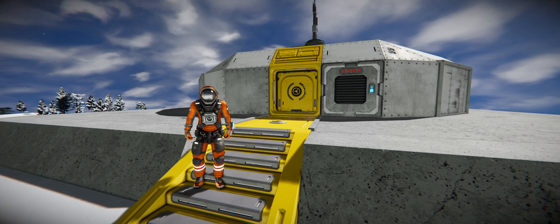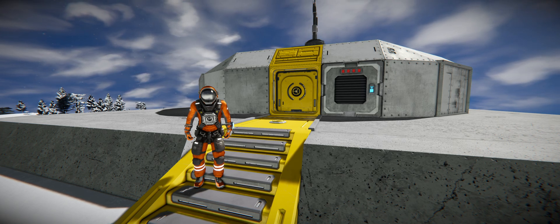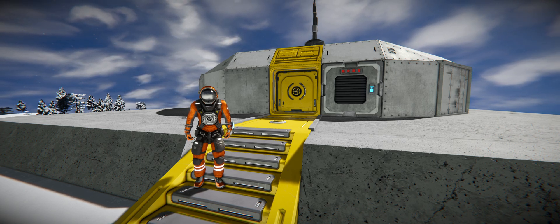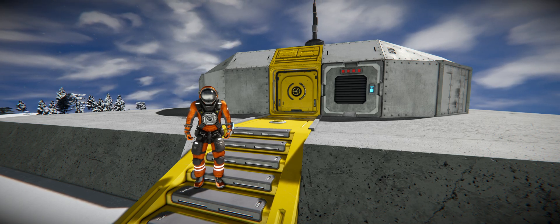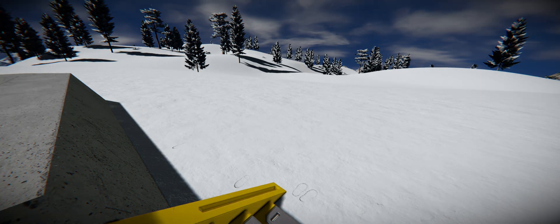Hey everyone, Engineered Coffee. I've gotten some questions on using the event controller airlock while in atmosphere and there are some pitfalls there, so I wanted to go over that and then show you one of my solutions.